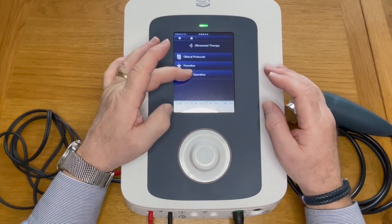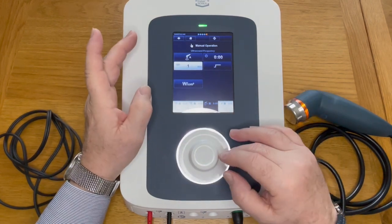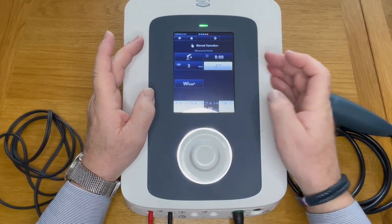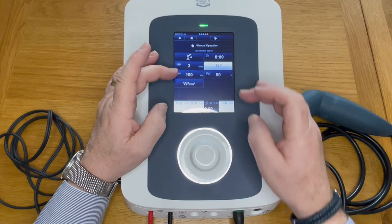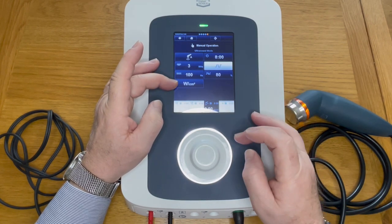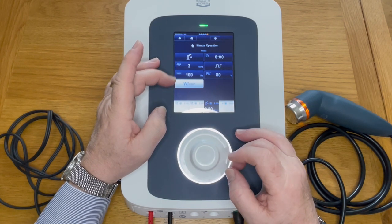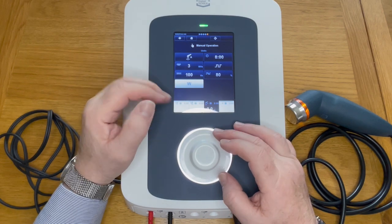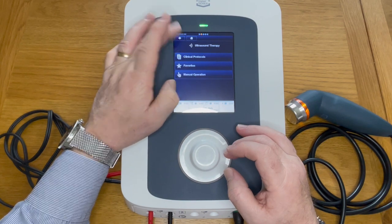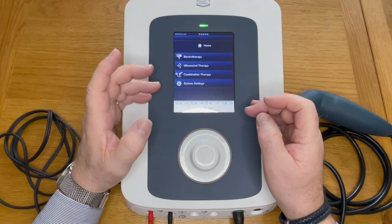In manual operation, it is exactly what it says — you choose the frequency, the treatment time, and whether to use continuous or pulse mode, deciding on your pulse width. Output is in watts or watts per centimeter squared, depending on your preference. Press the back arrow to step back, and we're ready to go. Combination therapy will be covered in our next video.